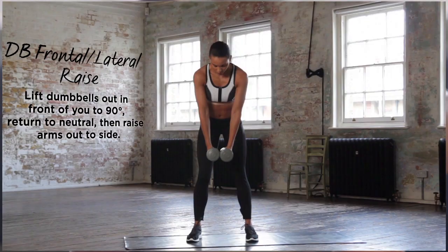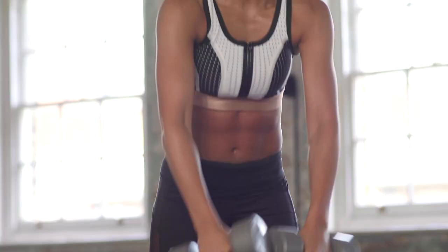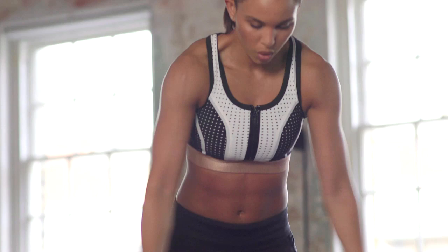Dumbbell raises girls, keep those feet shoulder-width apart. I really want you to keep those arms as extended as possible.